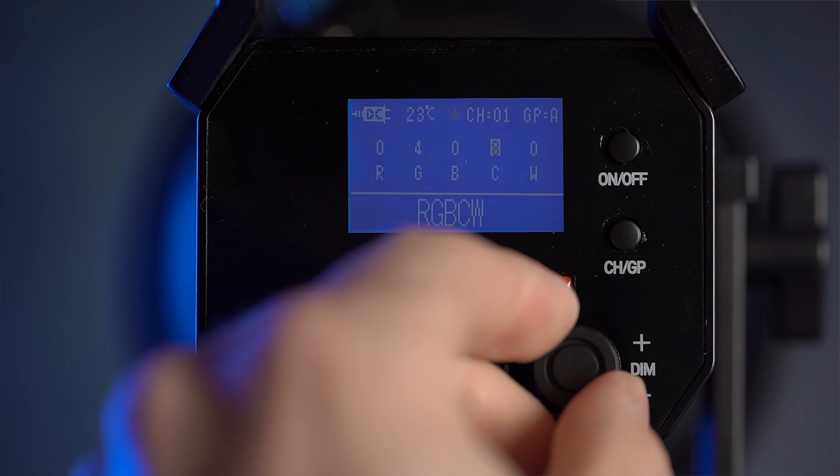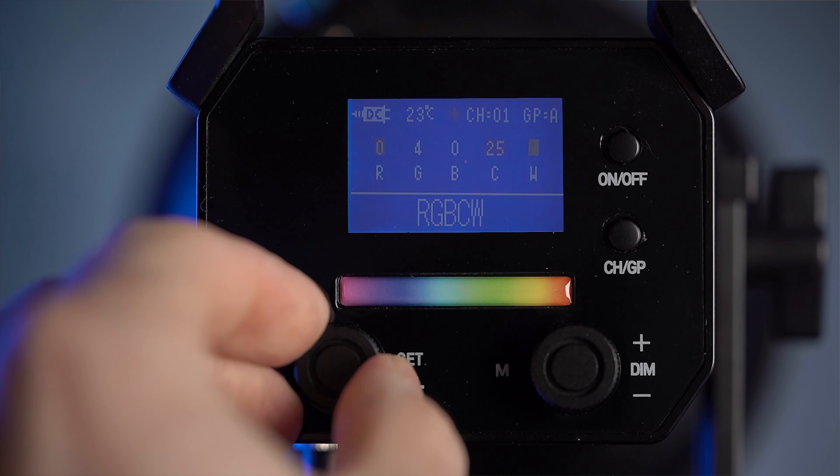In addition to that, you're getting Bluetooth app control over that full RGB. And not only that, you get all those scenes and effects, but you can enter a mode where you're individually controlling every single LED, essentially. You have red, green, blue, you have the warm and cool LEDs on the inside. So that's super convenient. You can have full control over this light.